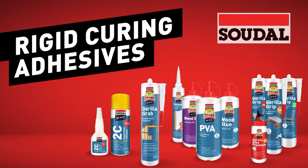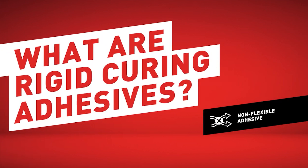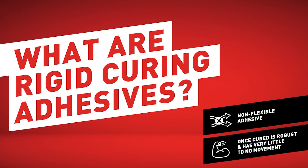In this video, we're going to learn about different types of rigid curing adhesives and their uses. Rigid curing adhesives are non-flexible adhesives used to adhere two substrates to one another. Typically, once cured, it's robust and has little to no movement.